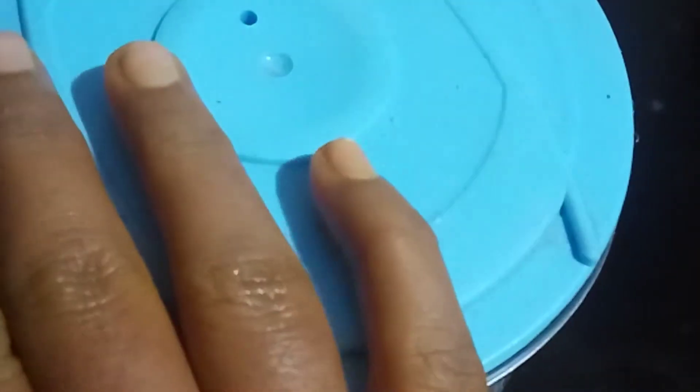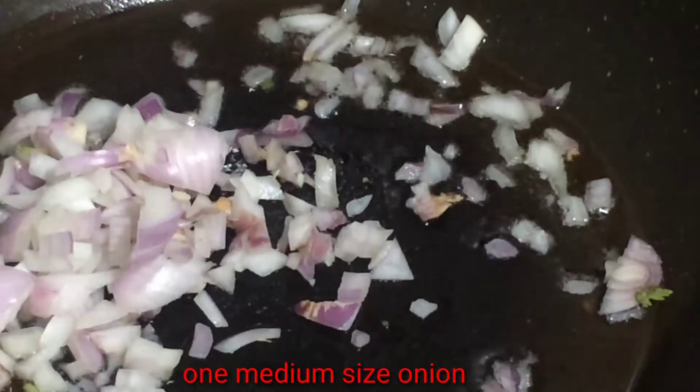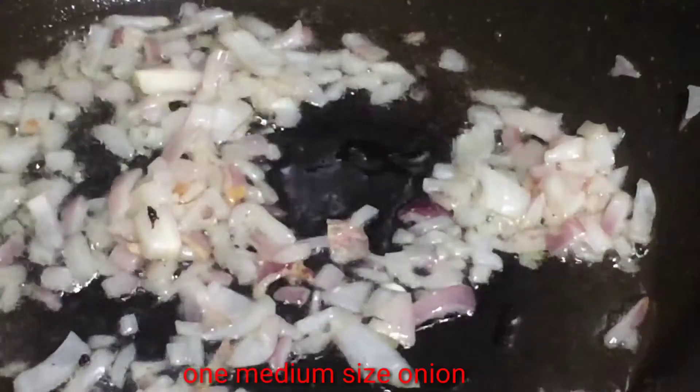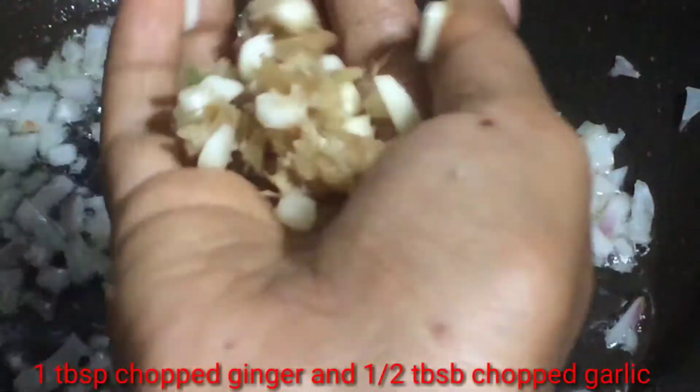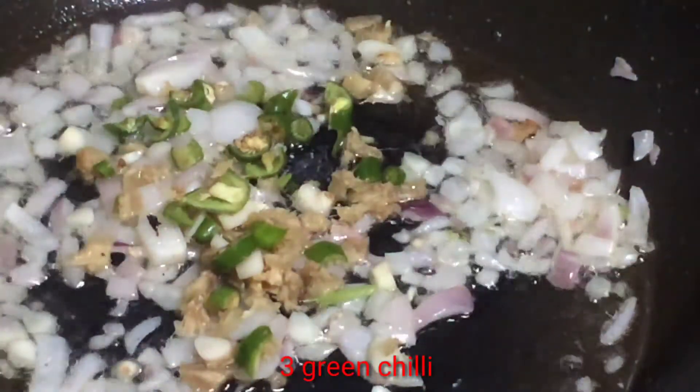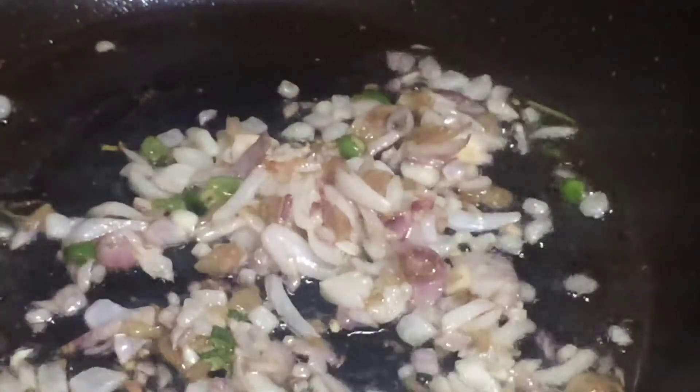First, let's mix the chicken in a bowl. Put it in a medium size pan. Let's add 1 tsp of salt and 1 tsp of ginger. Mix it well.